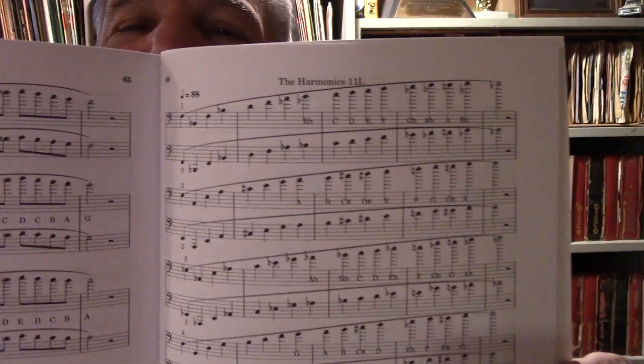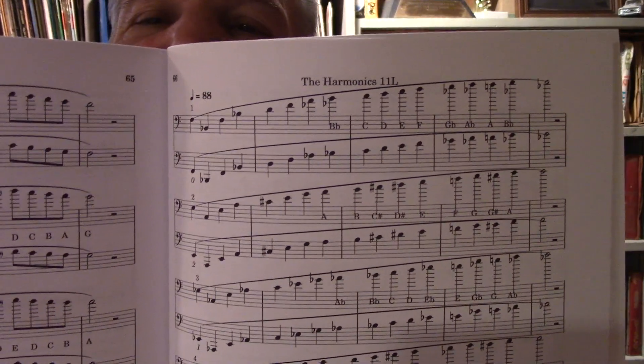And the other exercise was what he called his harmonic exercise. So the harmonics — it's good information in there, and it explains the method he used to do it.